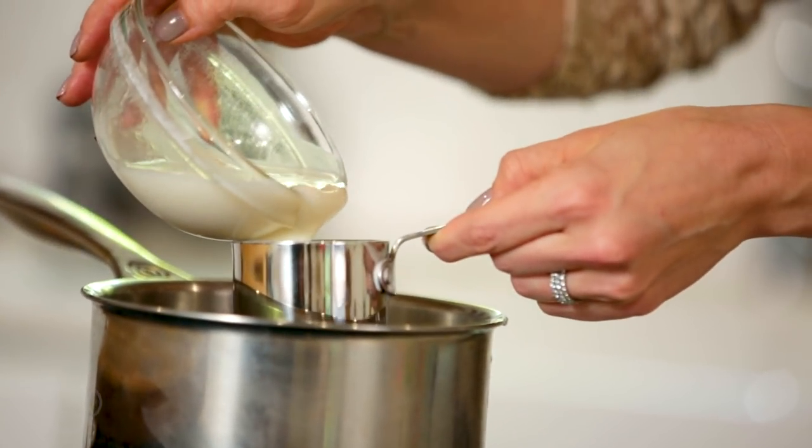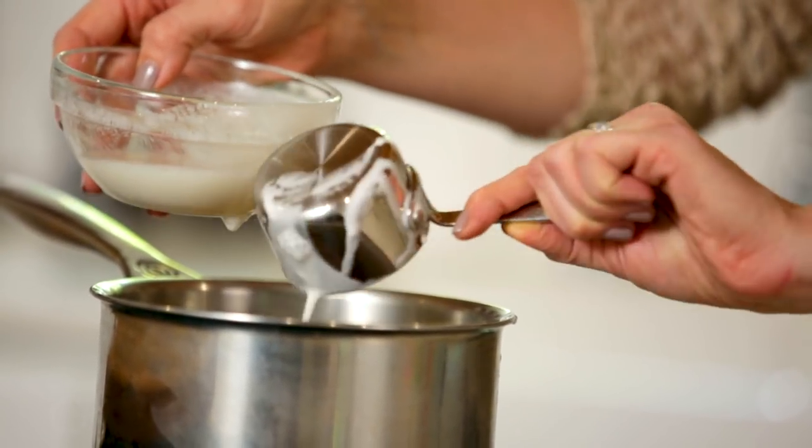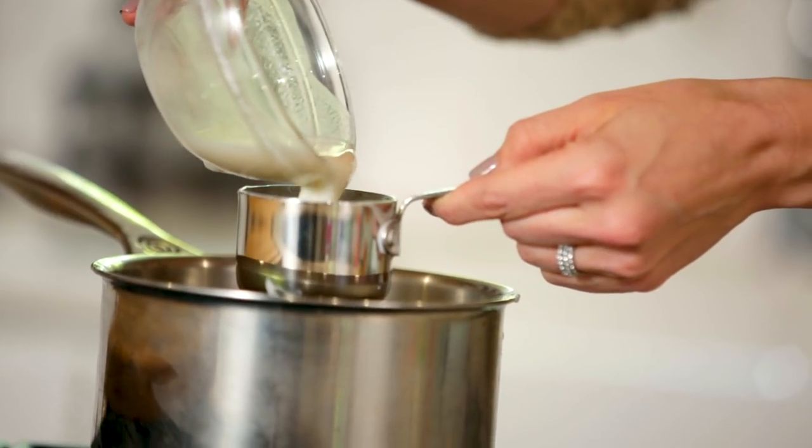Then we have almond milk. I do a combination of almond milk and coconut milk because it's really nice when you do just a mix of them. This is unsweetened almond milk. If you don't make your own, just make sure that you look for an unsweetened variety at the grocery store and try to find one that's free of all the gums and the binders and the excess ingredients.